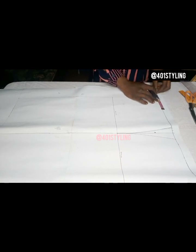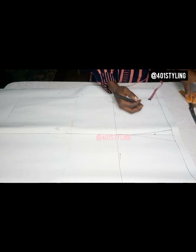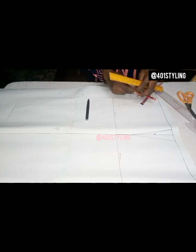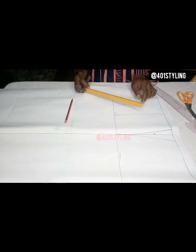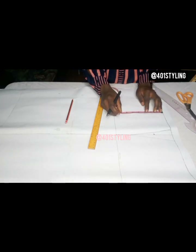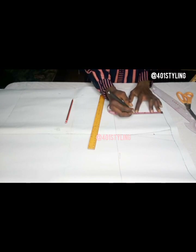Come to the center front line and take your dart using your bust span — that is your nipple to nipple measurement. Connect down to the hip line with a straight ruler. It's not necessary to get all the way to the hip line, but it's just a guide — this is a pattern. Then you come down by 4.5 inches.